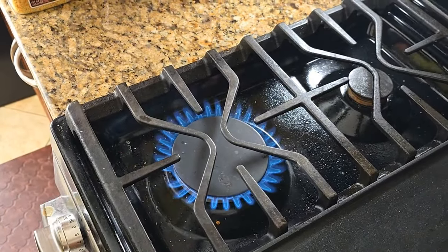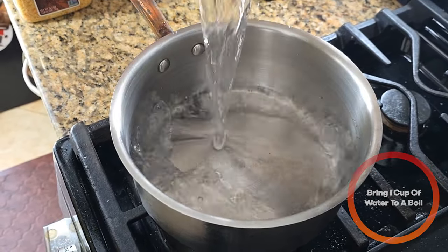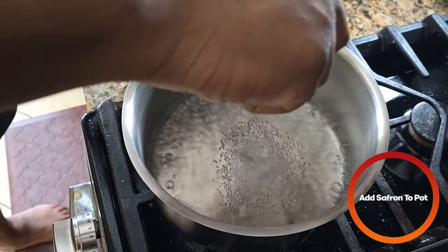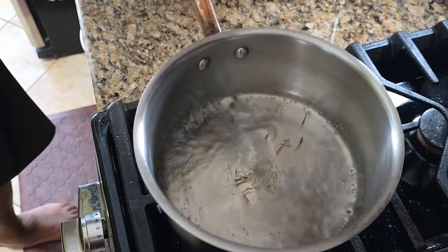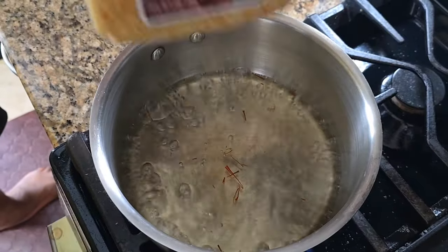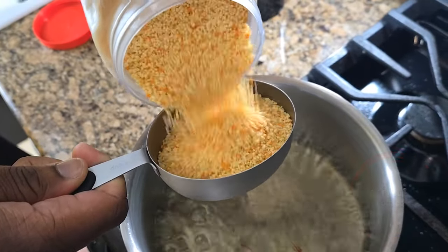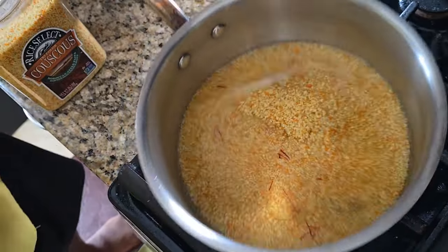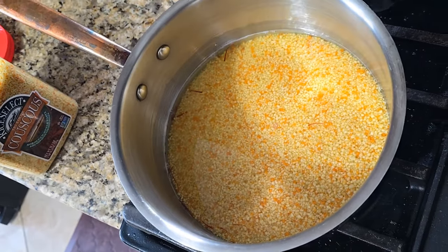Now we're going to bring one cup of water to a boil. After bringing the water up to a boil, we're going to add another pinch of saffron and let that steep for a couple of minutes — maybe about a minute or two. After about 30 to 45 seconds, we're going to add some couscous: a cup of water for a cup of couscous. Then we're going to kill the heat, make sure everything is nicely incorporated, and cover and let it rest for about five minutes.